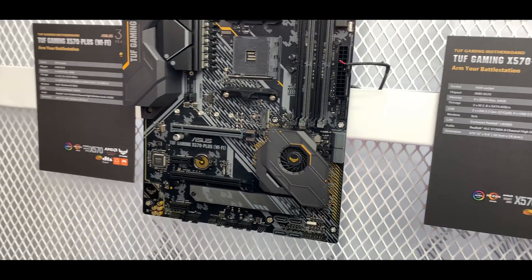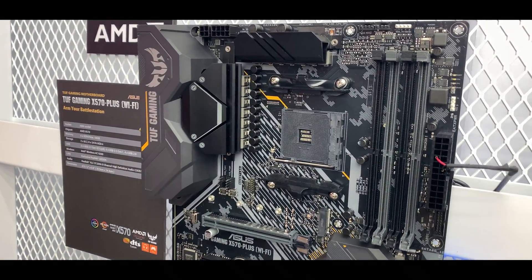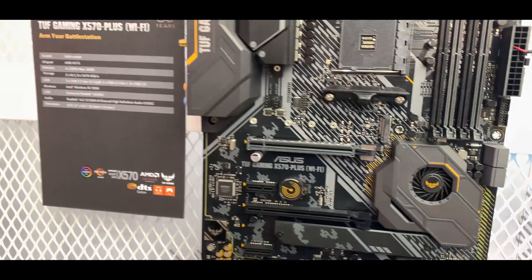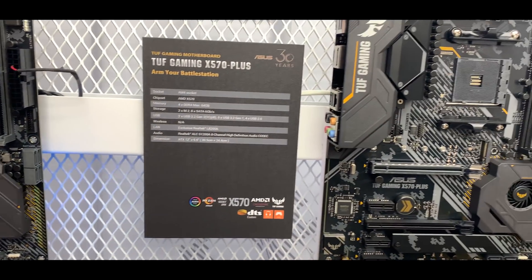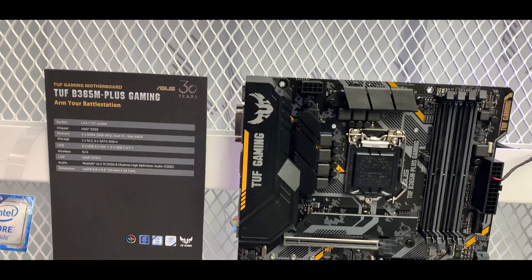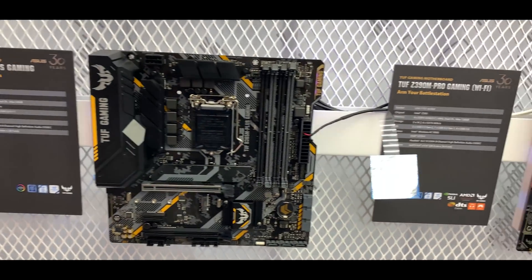I've just moved around the corner to the TUF range of motherboards, and there's a whole bunch of X570 and Intel chipset motherboards here as well. You've got the TUF Gaming X570 Plus Wi-Fi, which looks like quite a beefy motherboard. It's got a chipset fan as well — most X570 motherboards will have chipset fans. It's great to see there's an M.2 heatsink there as well, and without Wi-Fi, if you don't need it, there's a TUF Gaming X570 Plus as well.